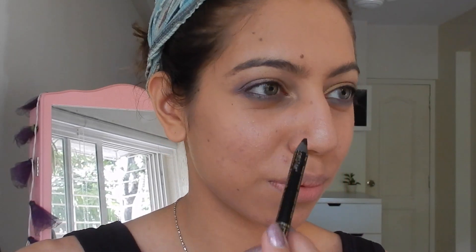Now using my Revlon Colorstay Waterproof Eyeliner in Blackest Black and adding that to the upper waterline. This really helps give the illusion of thicker eyelashes and brings out the color of your eyes. Now using shade one from the same Savannah Colors palette and applying that on the arch of my brows.